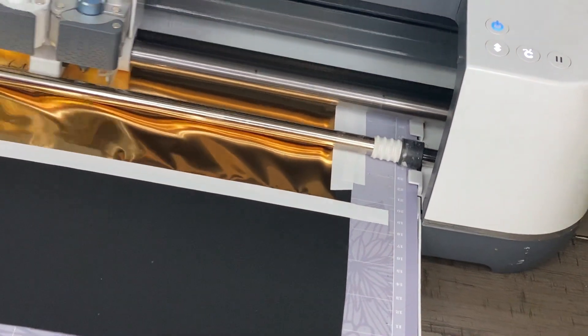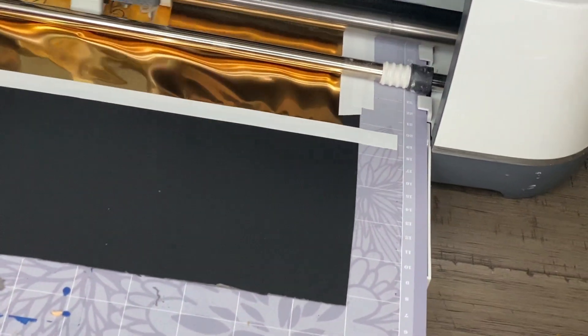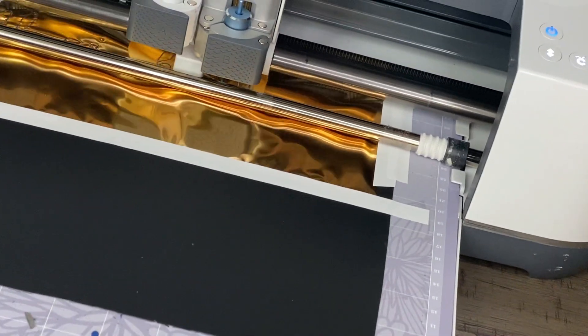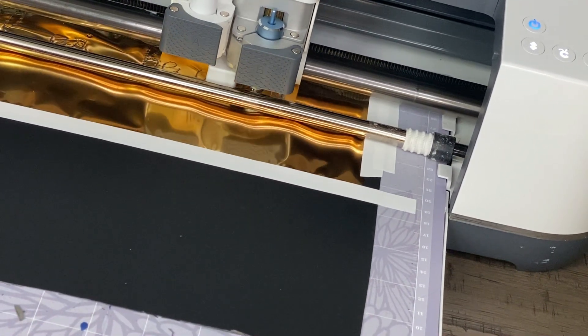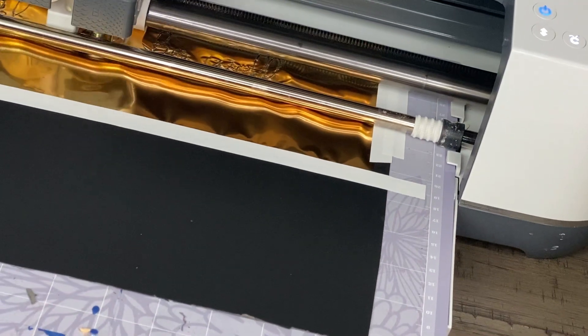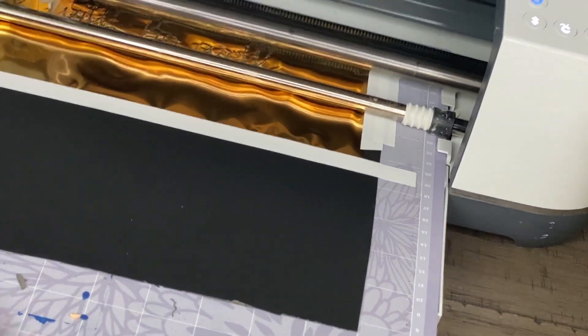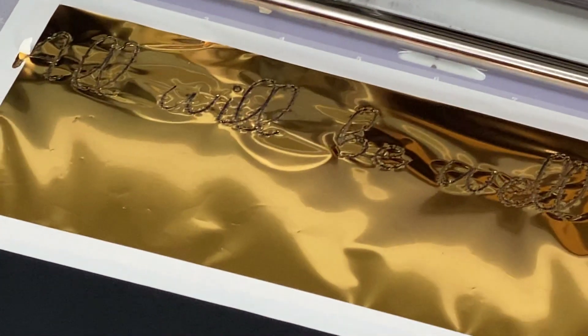I did make a mistake — I taped it too close to the material so it kind of bled through. It did transfer but it probably won't look quite as nice. You can see the imprint there. Now we're going to switch out the tool for the fine point blade to do the cutting.